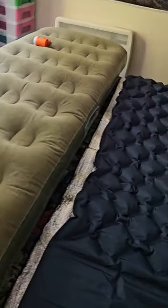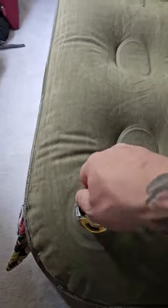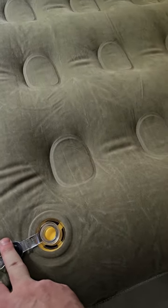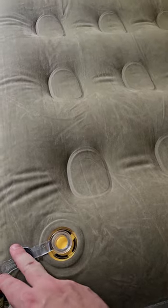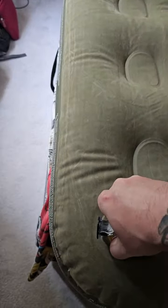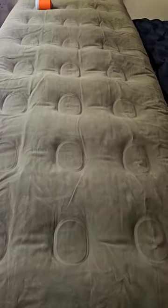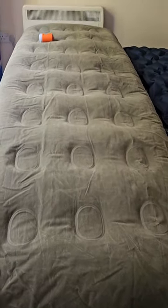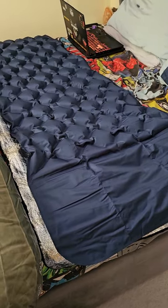I think I'll be taking this Coleman away with me, because on this one if I pull the cap — look at that, no air escaping. That's how it's designed. You push down and the valve just comes up and seals. I'll be taking my Coleman mat with me this time around. That other one won't be coming with me — it'll probably be going in the bin.